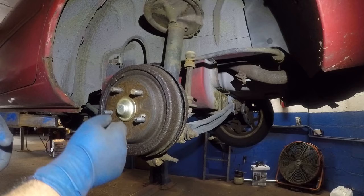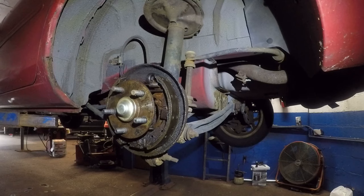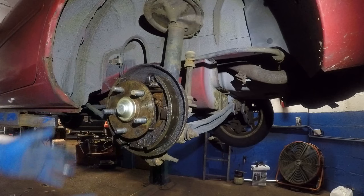Remove the tire — the drum is sometimes locked in, just tap it with the hammer. Look at that brake fluid in there. This is pretty much leaked out.